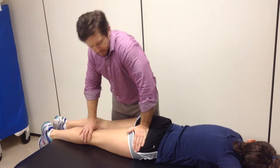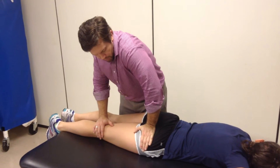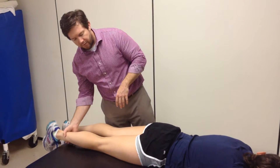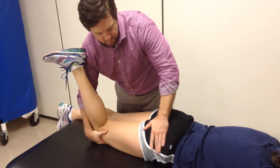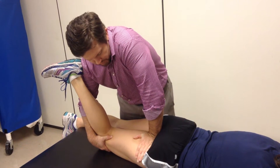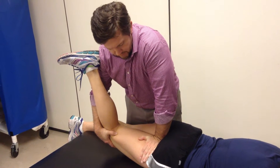From there, it's just a pure anterior, yet slightly medial force that you're mobilizing the hip joint with. You can increase the force by using some lever arms. The first lever arm would be, instead of being at that hip joint, coming down more towards the gluteal fold. I'm still doing a little bit of a skin lock and pushing down. Then I can use more extension to create even greater torque through that anterior portion of the joint.